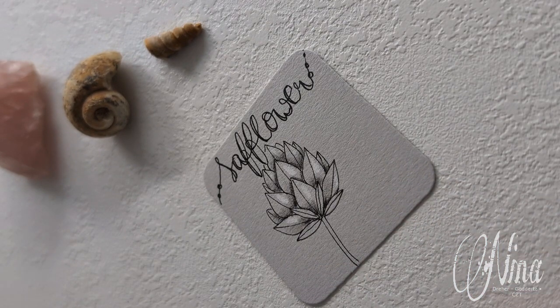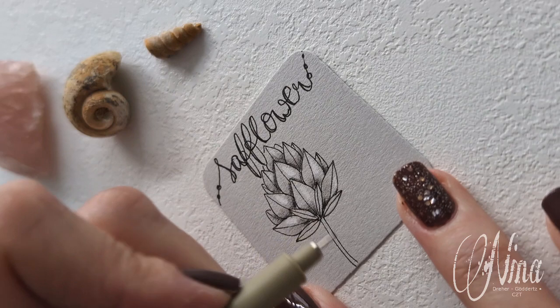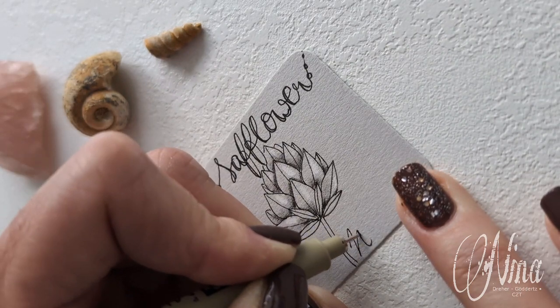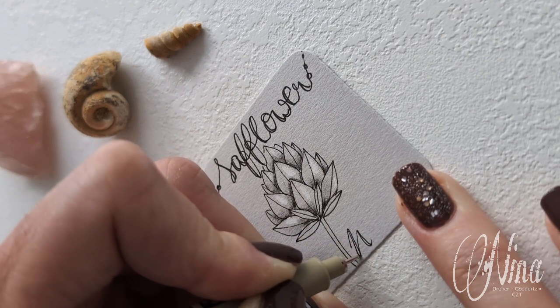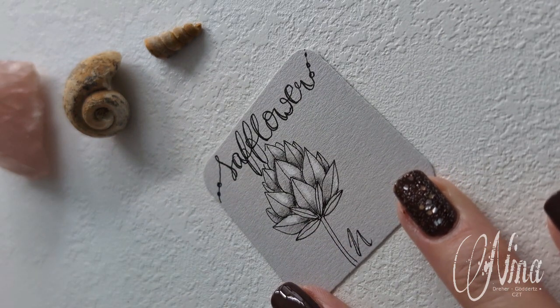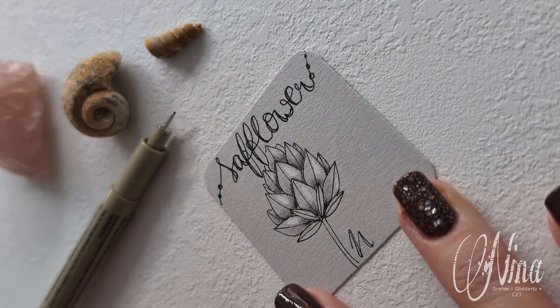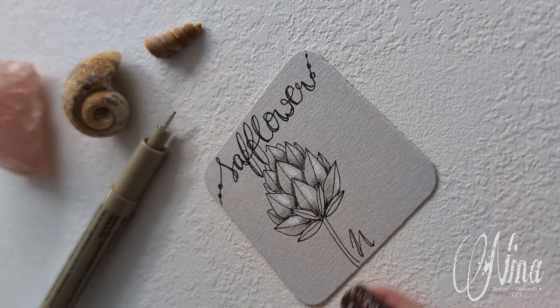Take your Micron to initial your work, and appreciate your beautiful creation. Let me know what you think about this beautiful Safflower — I need to definitely use it more often. How about you? Hope you like the video, see you next time. Bye bye!